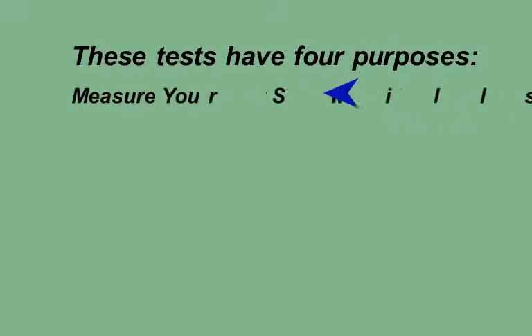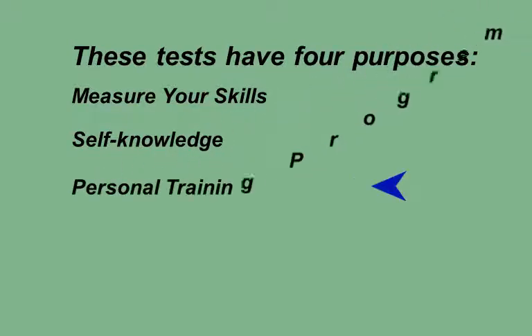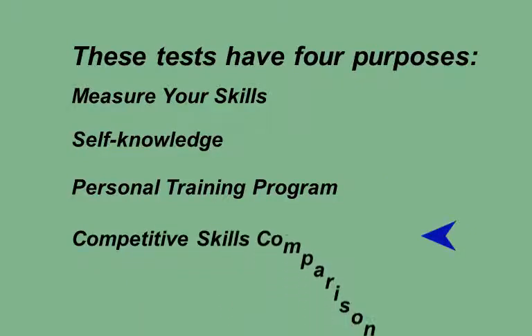All the tests from the book have four purposes. First, measure your skills: these tests identify your current playing skills with actual results, giving you a realistic opportunity to measure your actual shooting abilities. Second, self-knowledge: the tests strip away fuzzy personal assumptions, helping you make more intelligent table decisions. Third, personal training program: individual test shots with low scores indicate what areas you need to improve, and repeated self-testing demonstrates the success of your practice results. Fourth, competitive skills comparison: you can use tests from the book to challenge other players, make side bets to see who is the better shooter, and winner takes the pot.